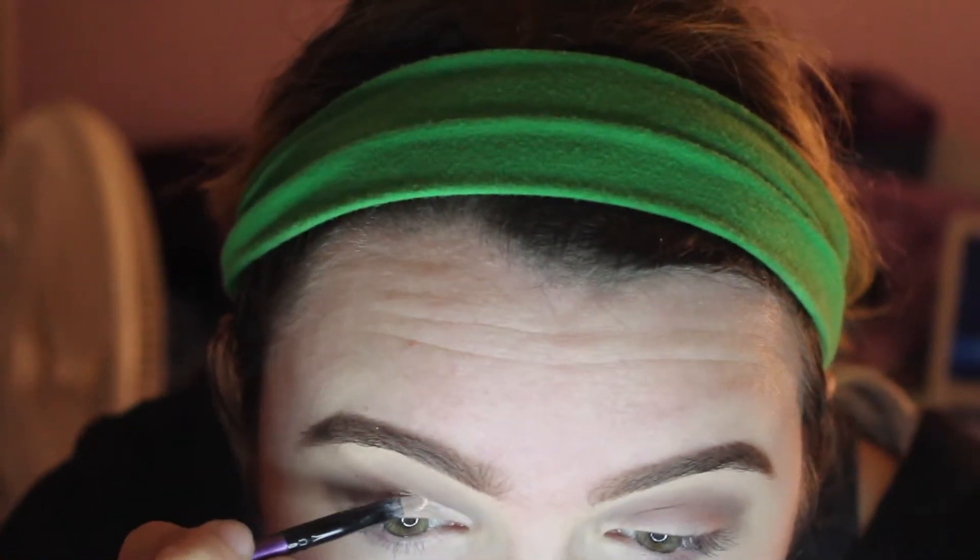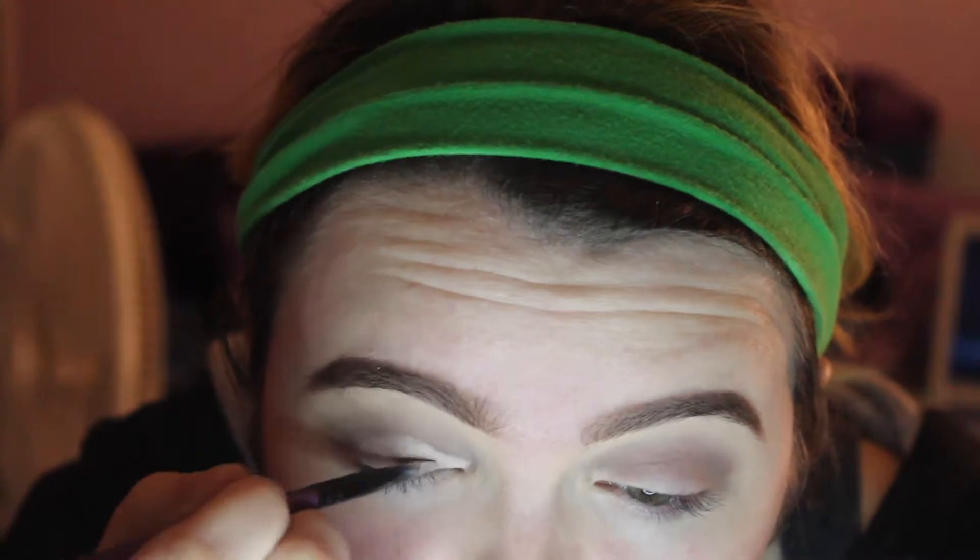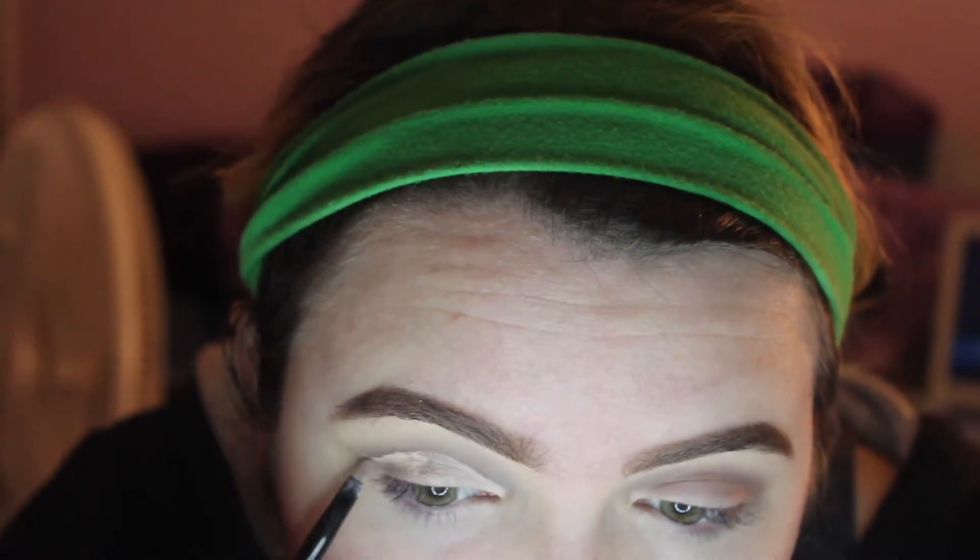Okay, now I'm just going to cut the crease with a concealer. My crease is cut how I want it, so now we're going to go in and use the shade Saute, which is this shimmery silver here. We're going to put that all on where I just cut my crease.